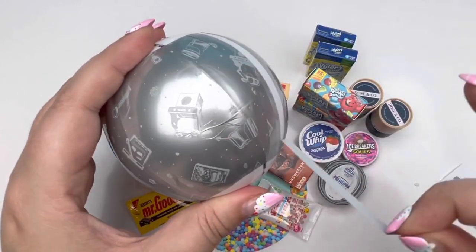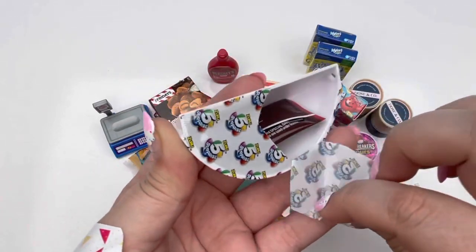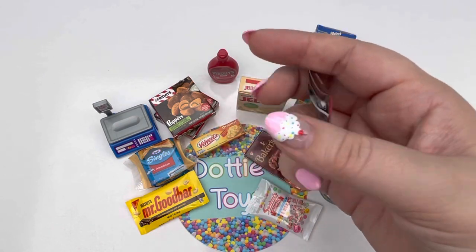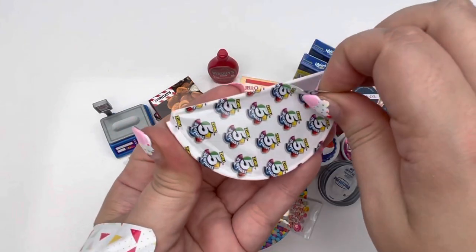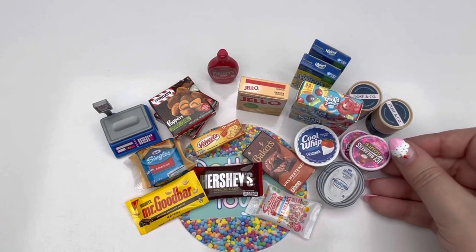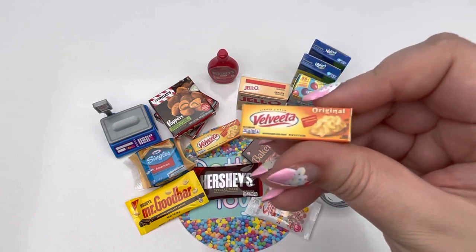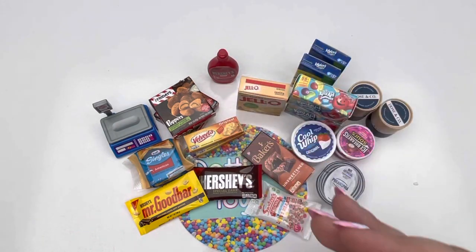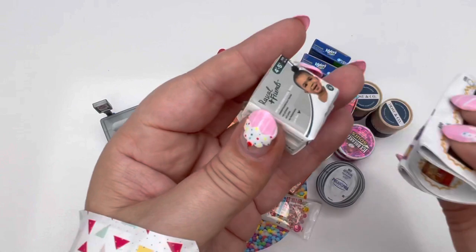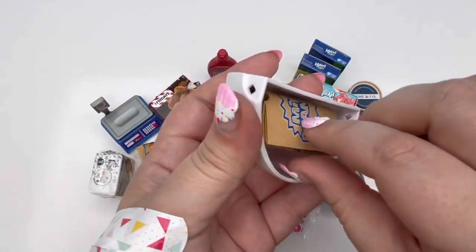Number five, last ball. This is our last chance to get some golds and metallics. We have Hershey's Special Dark — this is definitely a part of Series 3 and it also says giant. We got another repeat — another Icebreaker Sour. Oh no! Another Velveeta! This is also from Series 2 — we got the Rascal and Friends. And lastly, we got some grocery bags.